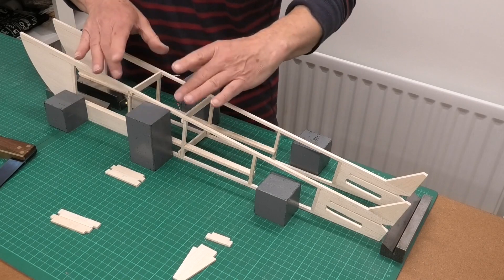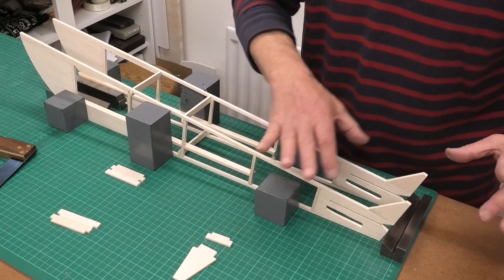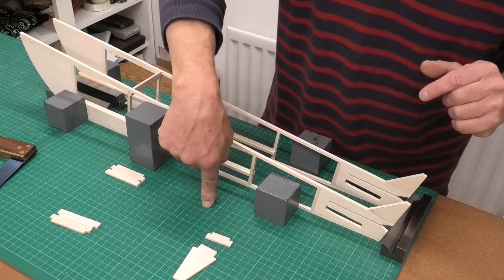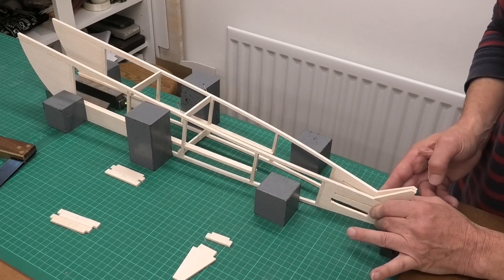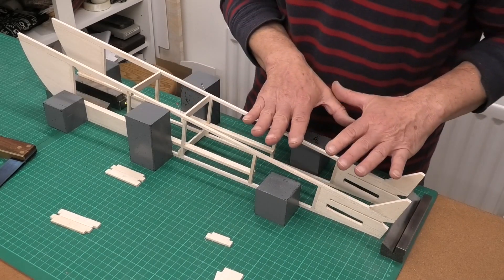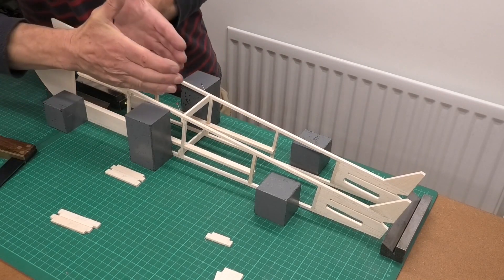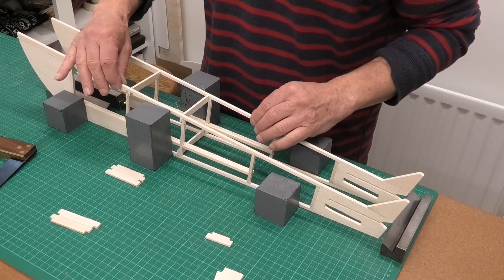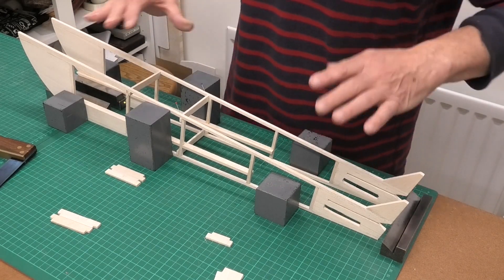Once I've checked that this is absolutely square using my square on these cross braces, I'm going to CA it and then work my way down and do the cross braces here, and then pull the tail together. I know where the central line is using the lines on my cutting mat so I can make sure I pull this in absolutely square right at the tail. I'm doing the tail section first, keeping everything nice and square, checking all the time that it's not twisting as I pull it in.